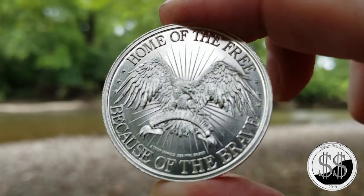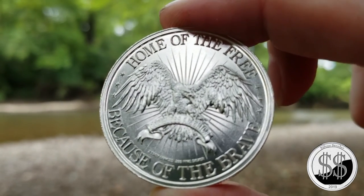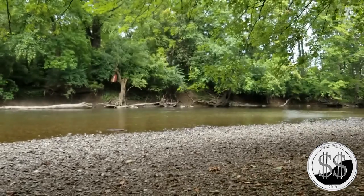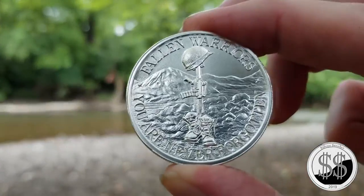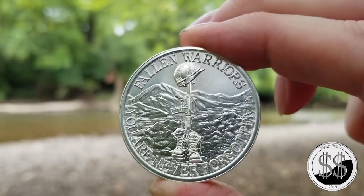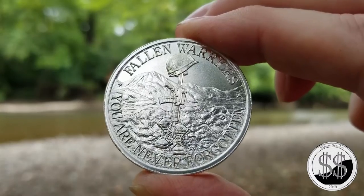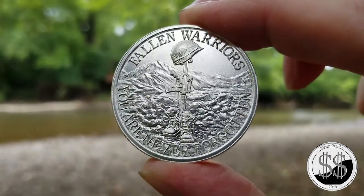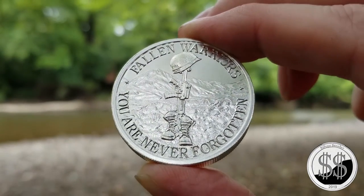They started the battlefield cross as early as possibly the Civil War. It took on more representation in World War One and Two, and then in the Korean War it really took off — it was a way for comrades to bring closure to their fallen soldiers. And of course they used it in Vietnam as well. There are different variations to represent how the soldier had died.